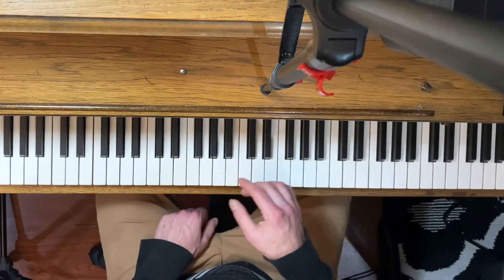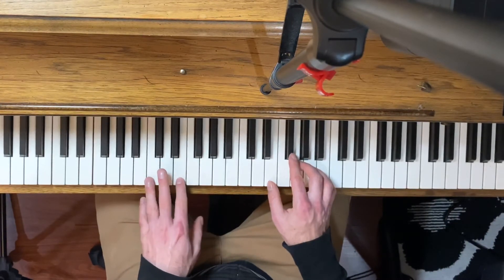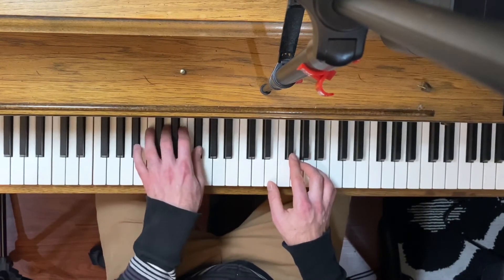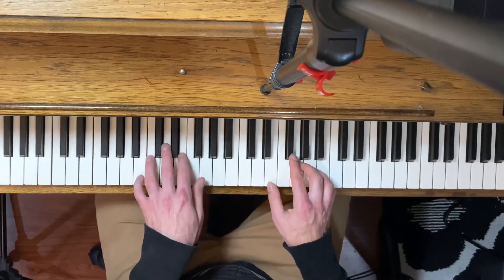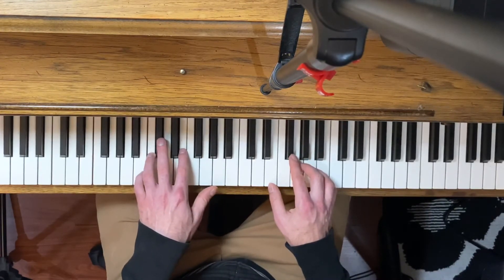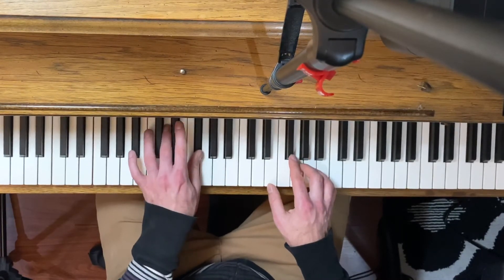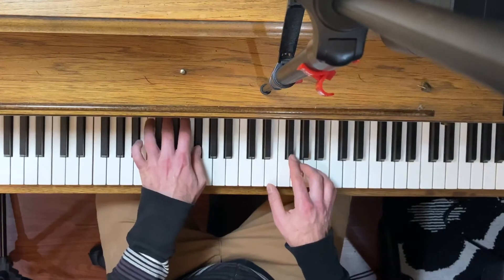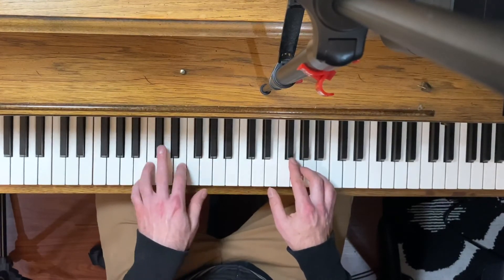The left hand part is definitely the harder part of the two. We're going to start on middle C with our fourth finger, and then put our second finger on E, so we're playing those two notes together at the same time. Because of the way the fingering lines up, you kind of have to do it more up towards the upper part of the keys, just because of the way the next chord lines up — it's kind of hard to get it as smooth down here. After the fourth finger on C and second finger on E, we switch over and put our third finger on D and our first finger on F sharp, just alternating between those two chords.